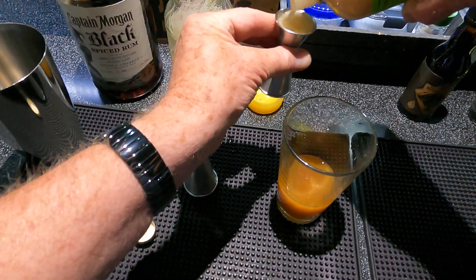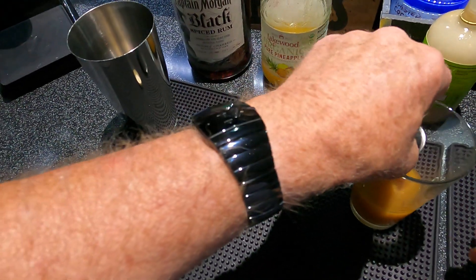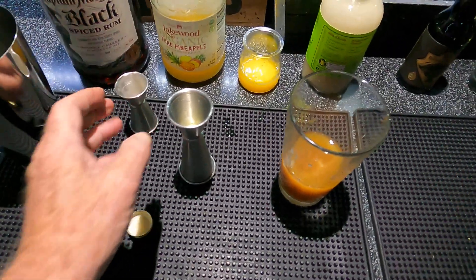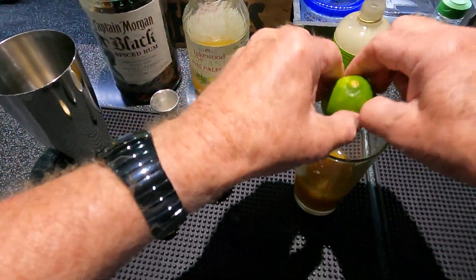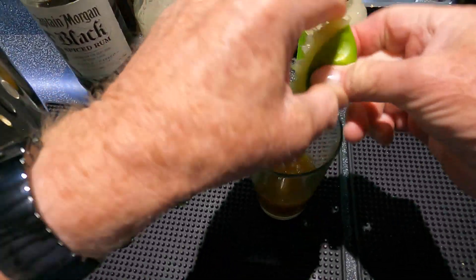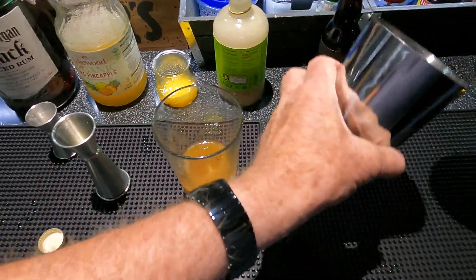It just came out of the refrigerator so it's kind of thick. And lime — squeeze about half a lime in there. All right, shake that up. Got the pirate's mug here ready to go.